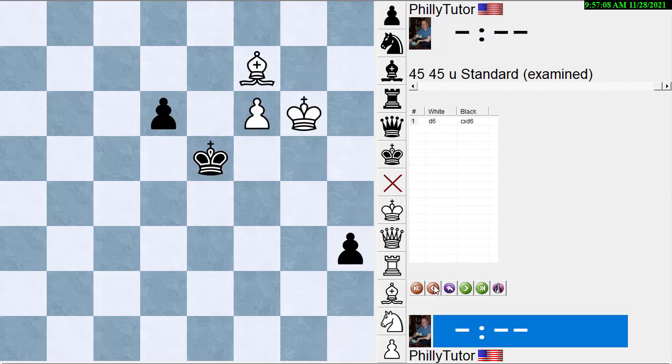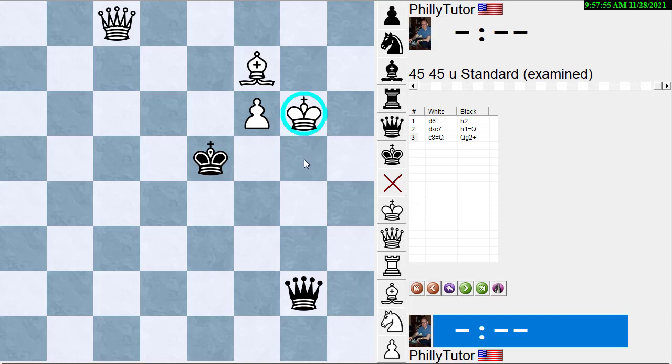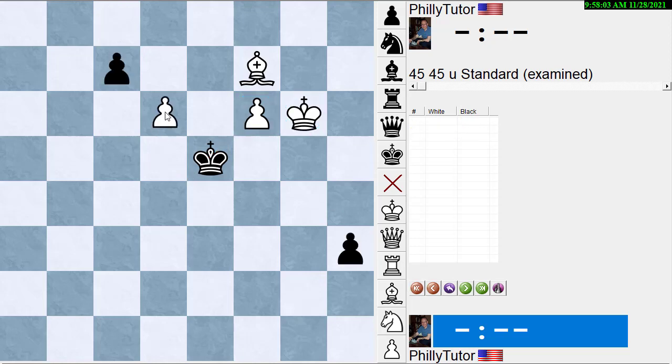Now we've shown that pawn takes loses and king takes loses. Now we have to prove that after pawn to d6, if black ignores it and pushes the pawn, white can still win. White has lots of moves — pawn takes or just push the pawn to d7. We might have enough material to win if both sides queen, but if the king moves away from the f-pawn, black might be able to play king takes pawn for a draw. So it's not quite that easy.